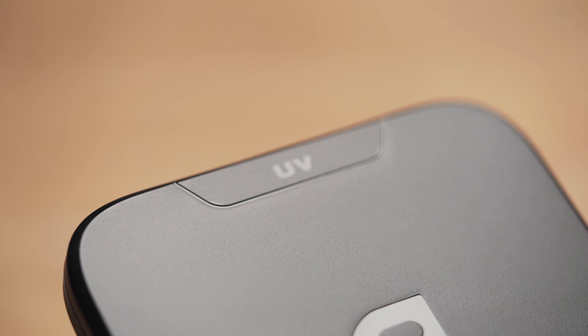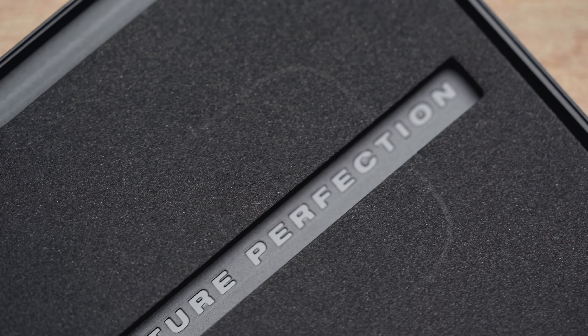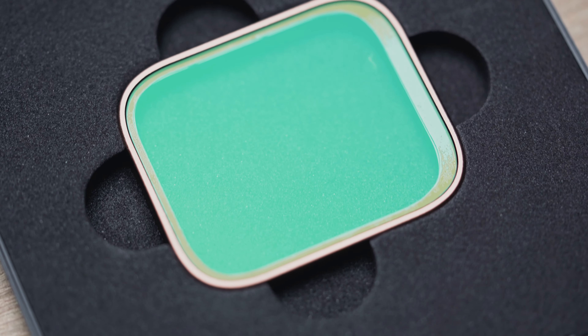The filter also comes in a plastic case with foam inside to secure it when you're not using it. The case is kind of large for the filter, but I imagine it's used for a range of other products with different foam fitments, so it makes sense that they would use it.